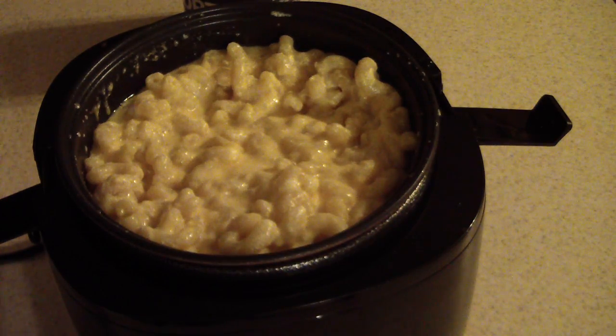One thing I didn't record — at around 35 minutes I did a stir. I just did a couple stirs and then put the lid back on, because you can actually take off the lid while it's cooking.